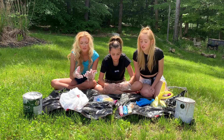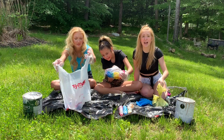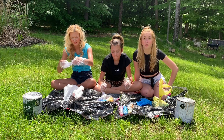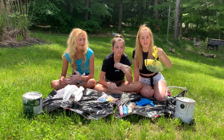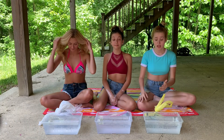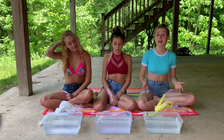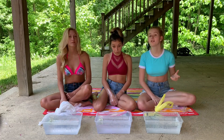Okay guys, so we are officially finished with tie-dyeing our shirts. Now the instructions say we have to leave them to just sit and settle for six to eight hours depending on how dark you want your colors to be. So we're gonna let that sit and then we will get back to you guys once we have rinsed the shirts out and are ready to try them on.